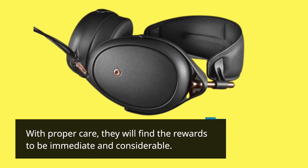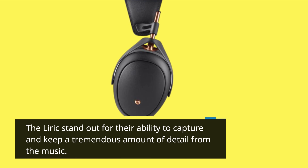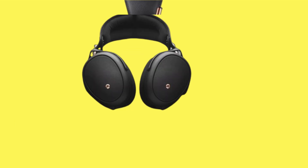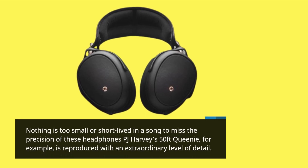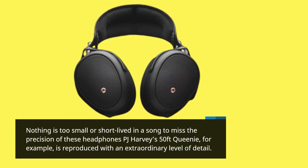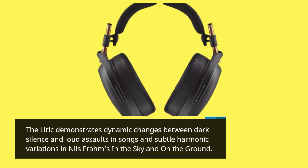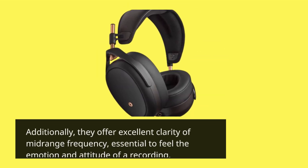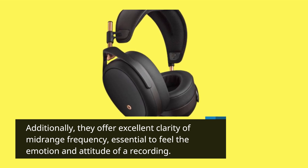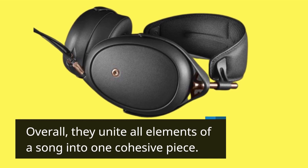With proper care, they will find the rewards to be immediate and considerable. The Lyric stands out for its ability to capture and keep a tremendous amount of detail from the music — nothing is too small or short-lived in a song to miss the precision of these headphones. PJ Harvey's 50 Feet Queenie, for example, is reproduced with an extraordinary level of detail. The Lyric demonstrates dynamic changes between dark silence and loud assaults in songs, and subtle harmonic variations in Nils Frahm's In The Sky And On The Ground. Additionally, they offer excellent clarity of midrange frequency, essential to feel the emotion and attitude of a recording. Overall, they unite all elements of a song into one cohesive piece.